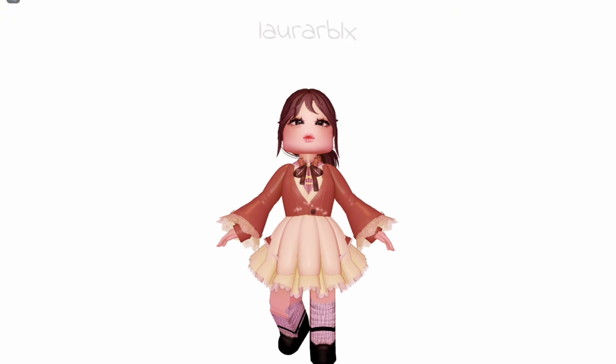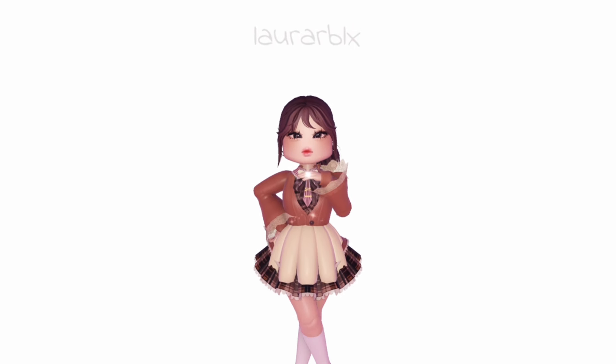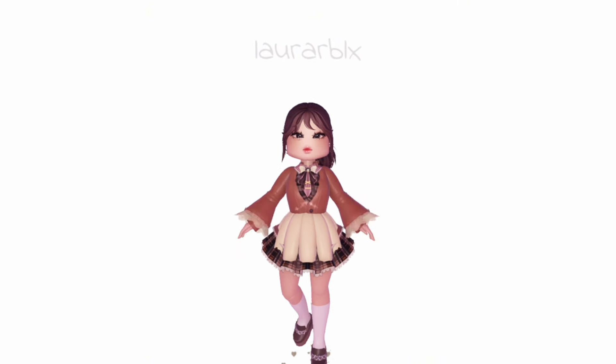Look at that combo — it's so cute! I think it will look super good for royal roleplay or short movies. I added some stuff and messed around with the skirt color a bit. It's giving barista or waiter vibes — can I take your order?